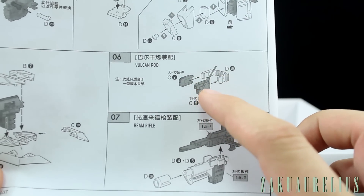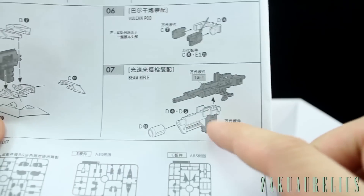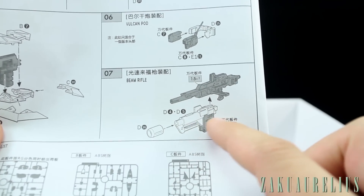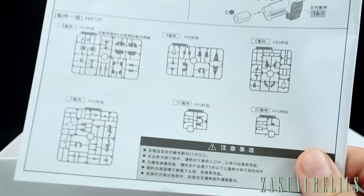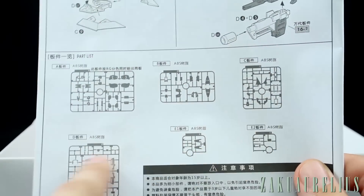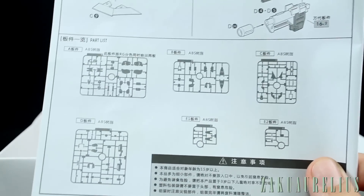There's a different Vulcan gun for the head Vulcan pod, and a new bazooka or launcher part that attaches onto the beam rifle — that's really awesome. And actually here's the parts list — I thought we didn't have one, but there it is. It looks like we've got six runners total.